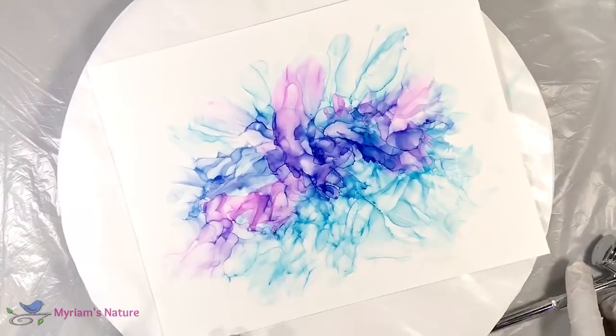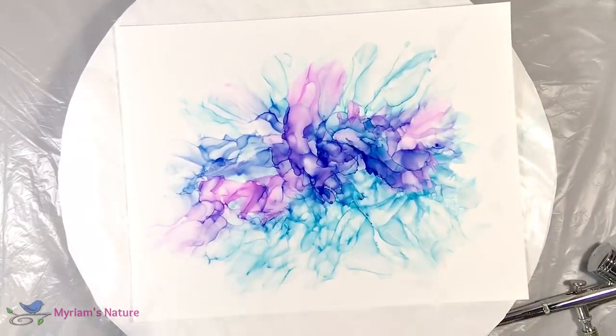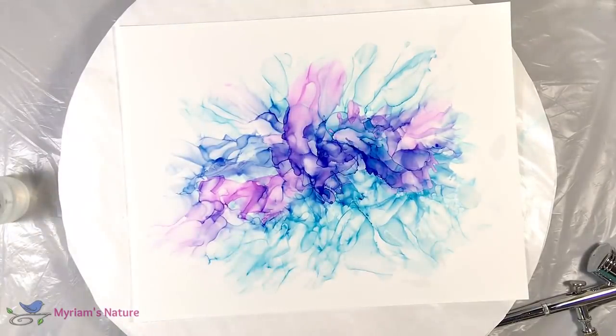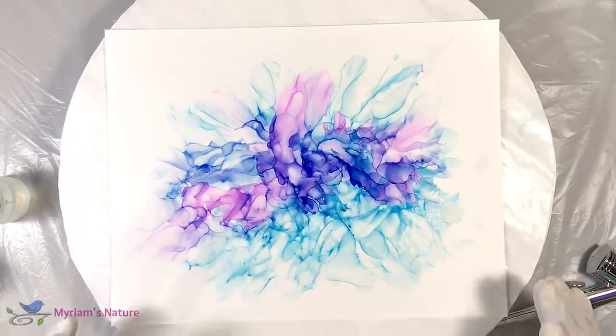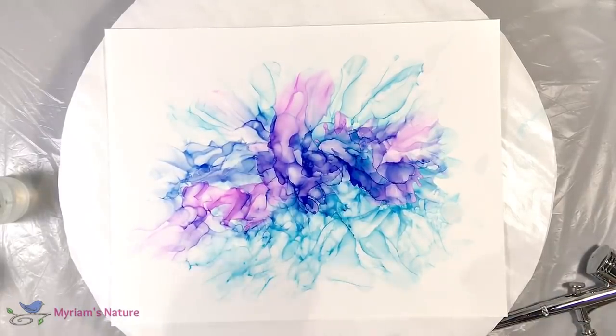I think I'm overall happy with my initial shape. So I'm going to stop there. And now I want to work on it, to embellish it, to give it a little oomph, a little something something. It's really pretty and I could stop right here, frame this, and I'd be perfectly happy. But it wouldn't be a fun enough video. We've got to do more, right? So how about we add a little bit of gold?